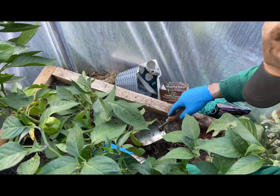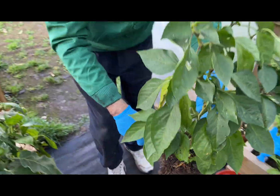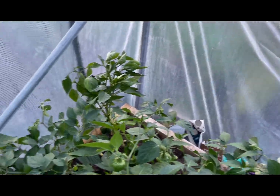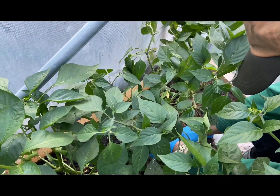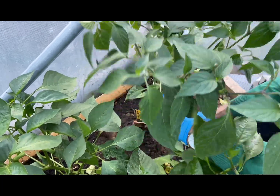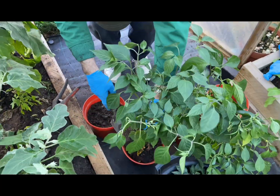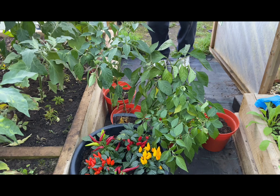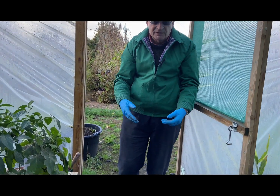There's a second one here, we're going to dig this one up and put it into this pot. There's already compost down in the bottom of each pot. We go on to a third one here, digging it up and putting it into the pot. Now we're going to take these into the garage and try to keep them alive during the winter.